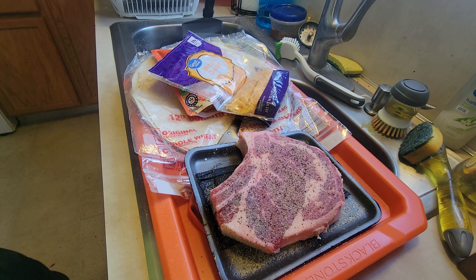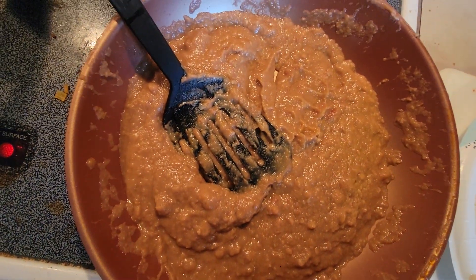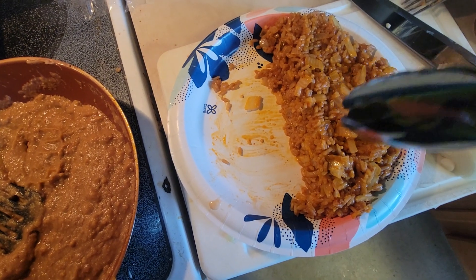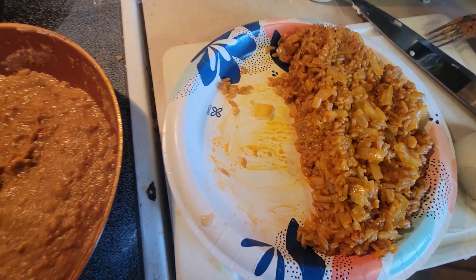Let's do this. All right, we'll get this out on the grill, bring it right back. All right everybody, I got the ready rice done, got the refried beans done, got the onions cooked and then put in the rice. Let's get out to the grill and do some cooking.